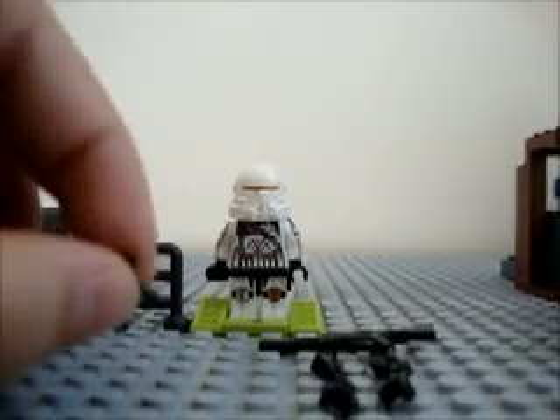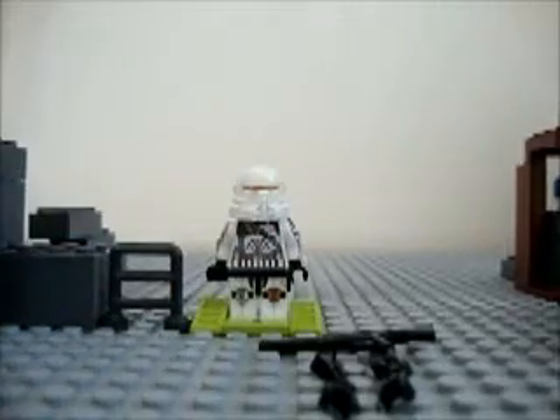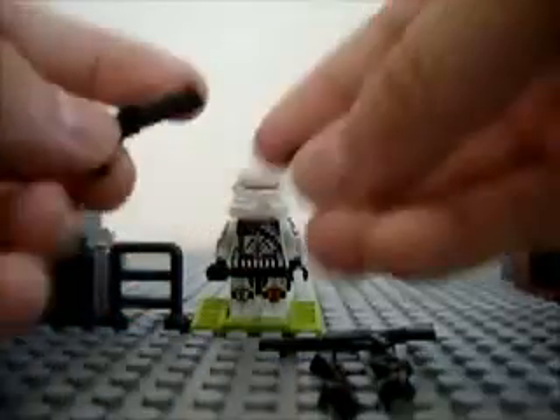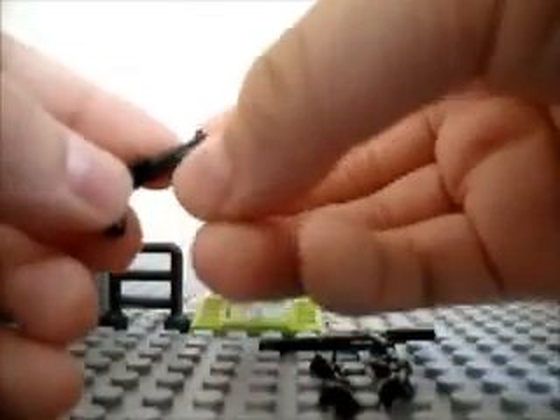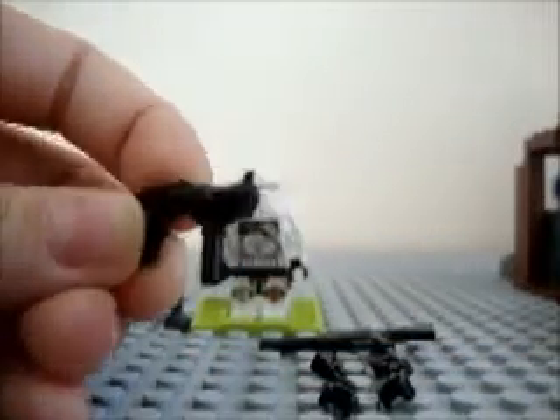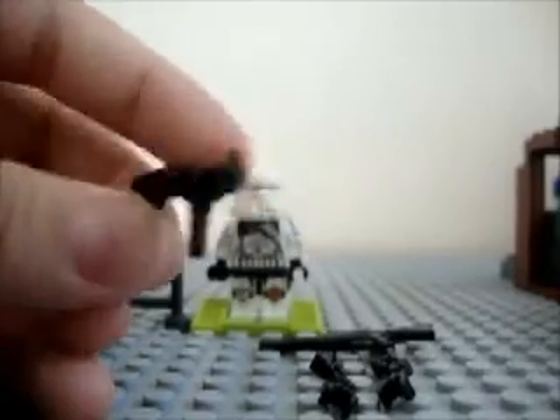You just need a regular black hand. You're going to take the gun and attach the black hand onto the barrel right here. So it's like that. That's your first gun.